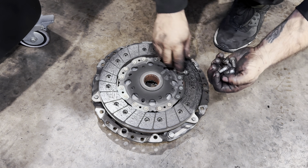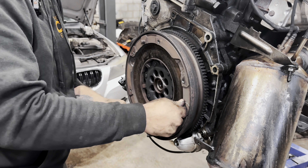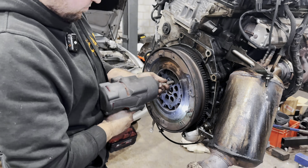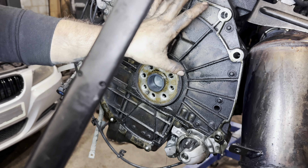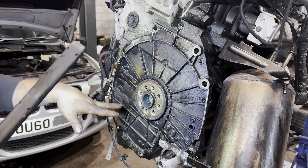Need to reset to zero. It's turning like there's no compression. All the oil from this corner going on the clutch — clutch starts slipping, burning.